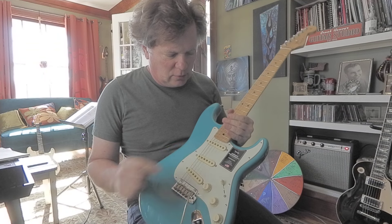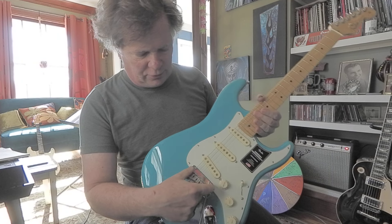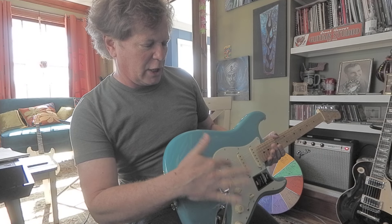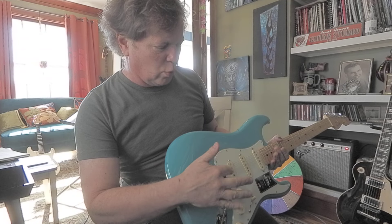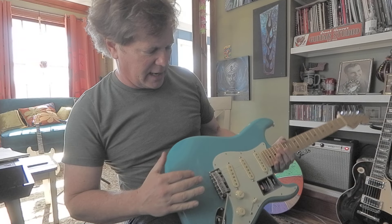Looks like a kind of parchment or green pickguard. Two-point bridge. The pickguard is buckled or puckered or warped right here — it's bending and coming up.